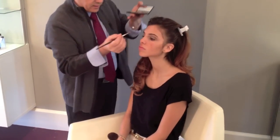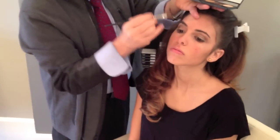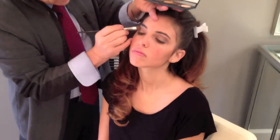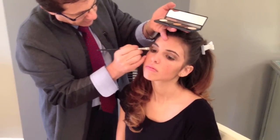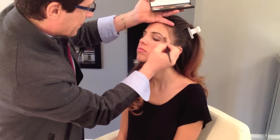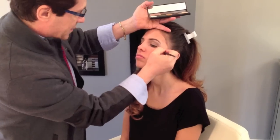Lastly, you get the highlighter and the highlighter is applied from the nose area all the way to the end of the eye. This softens any of the dark color underneath. Be generous — don't be afraid of using a lot of this.